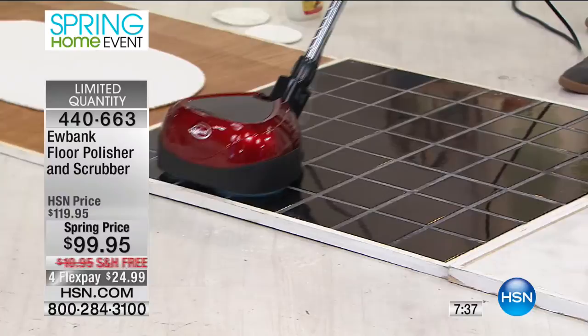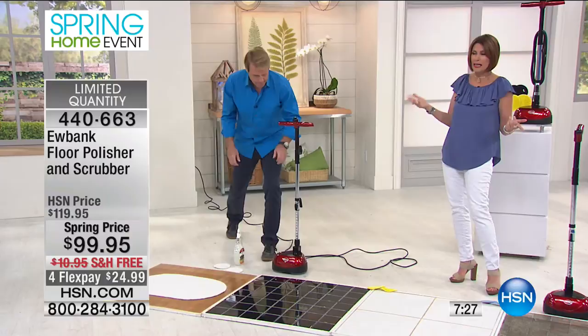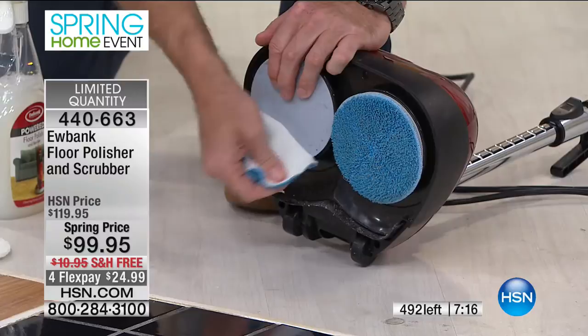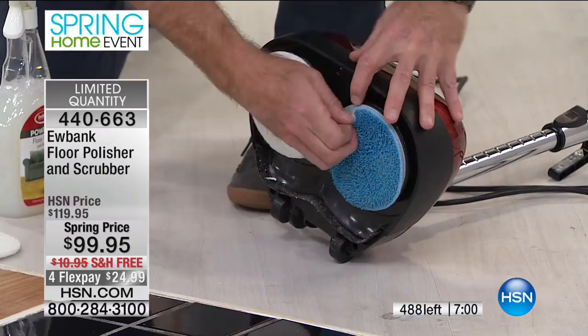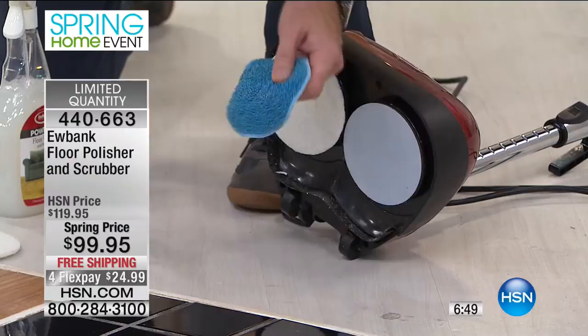We have 493 remaining and over 200 people trying to get through. Go to HSN.com now. Here's how simple it is to swap from polishing to scrubbing — just change the pads. When you pull them off, you can throw them in the washing machine. Just don't put them in the dryer — lay them flat to dry and they will last for years. These are the highest quality microfiber pads. You get two scrubbers, two microfibers, two yellow buffing pads, plus two heads — four heads and six pads total.